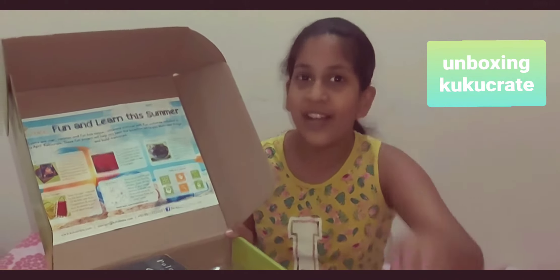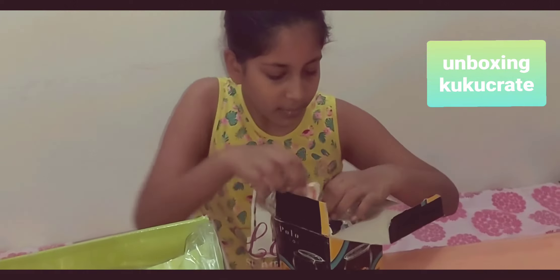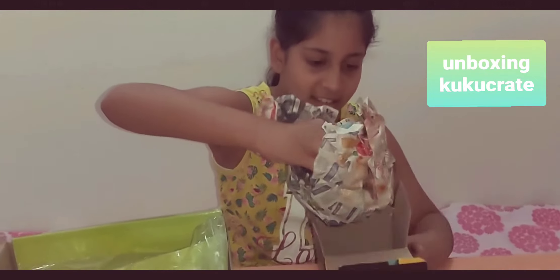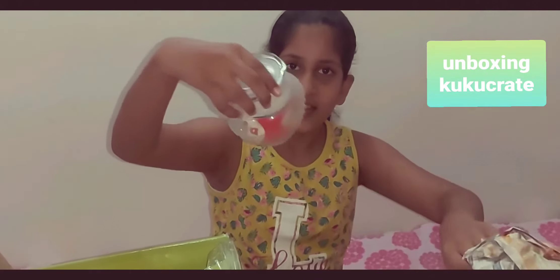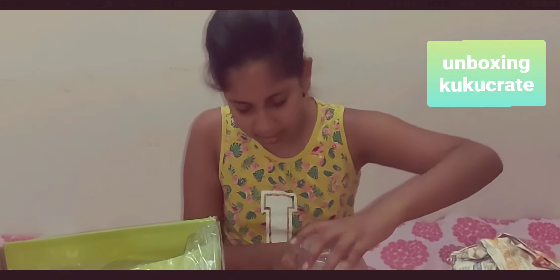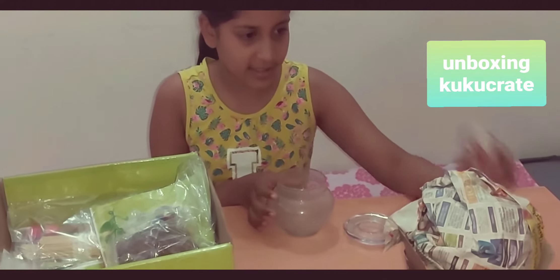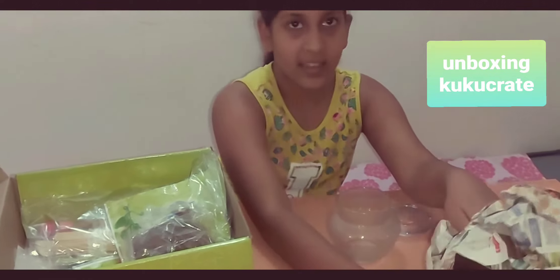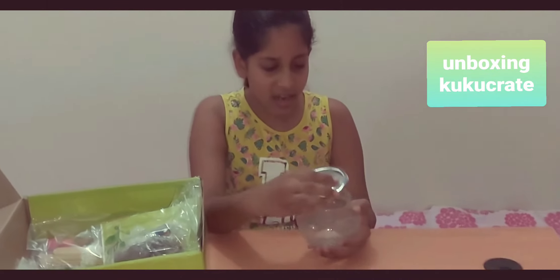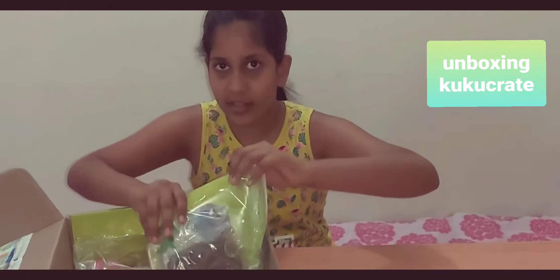They gave us a jar here to put our terrarium in. Wow — it's a glass jar, or I guess it's plastic. They gave us a jar where our terrarium is going to be kept. Here you go, our cute little jar for the terrarium. You can keep it closed or open, but the instructions will tell you more.